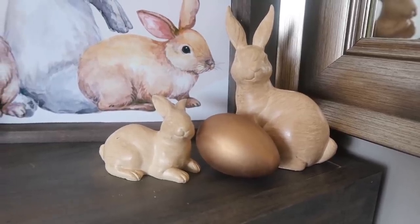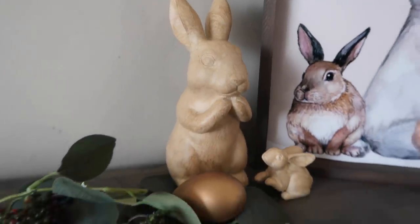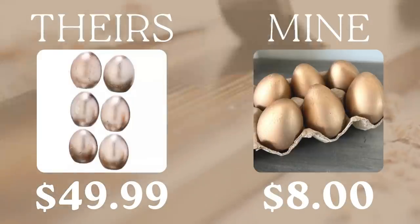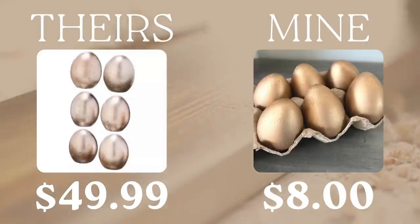These look so cute with my Target Dollar Spot bunnies, and I think I might need to make some more. As a reminder, theirs were 50 bucks for a pack of six, and mine — with the entire container of rub and buff, which you only use a teeny bit of — is eight bucks, so you've got some supplies left over for a future project.